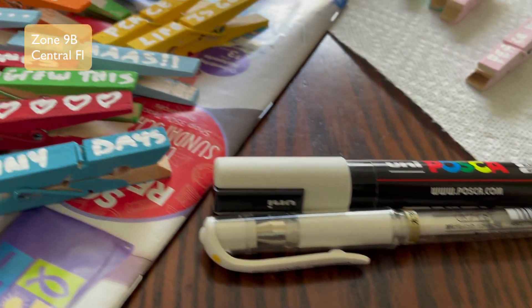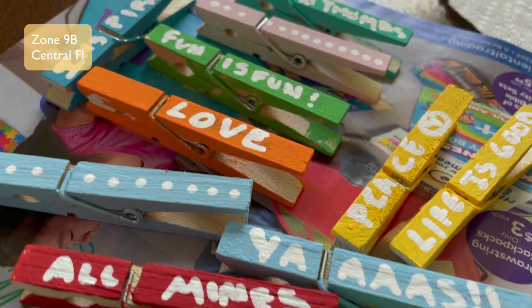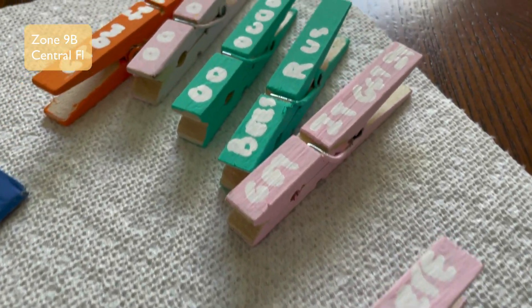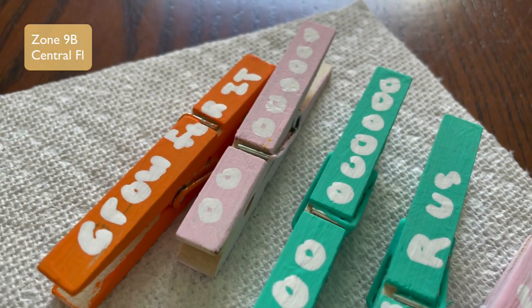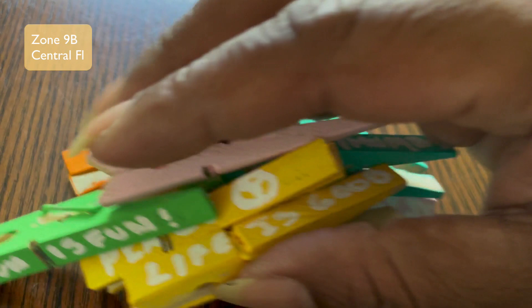I also put some designs on the clips using my paint pens. I love the colors and how they came out — we'll see how they withstand the Florida summer sun!